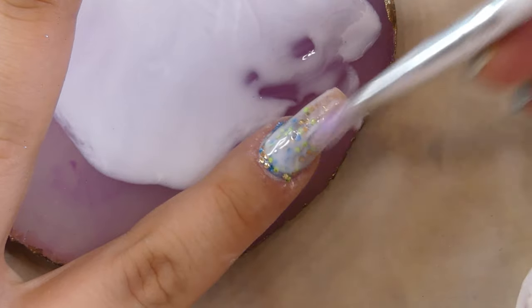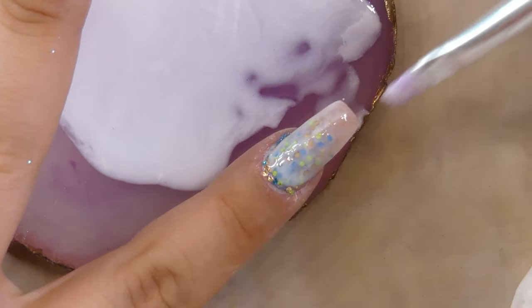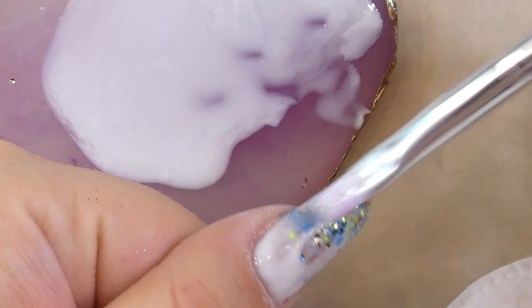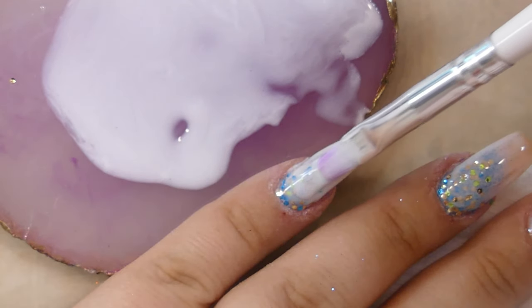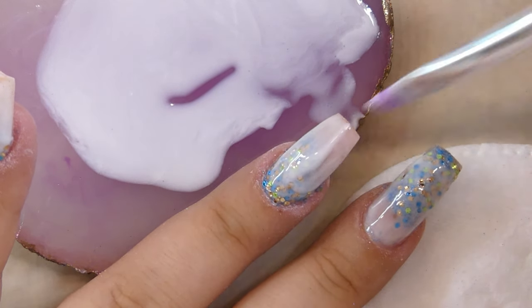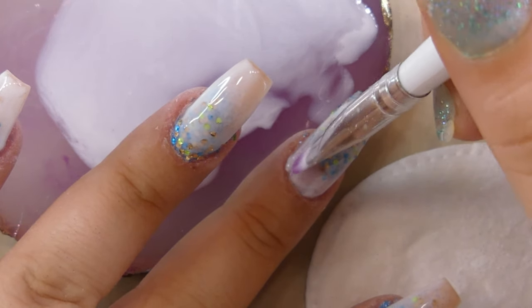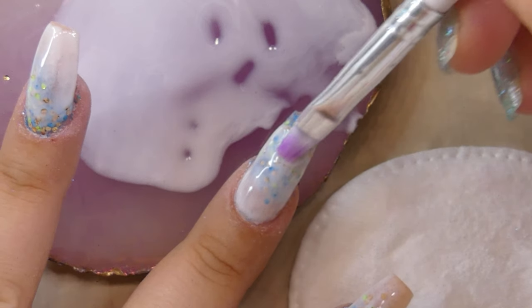Once again I'm going to repeat this process on all of the nails. Last but not least, I'm going in with a third and final layer, which will help make the white color more intense in some areas and give it that milk bath effect we're going after.